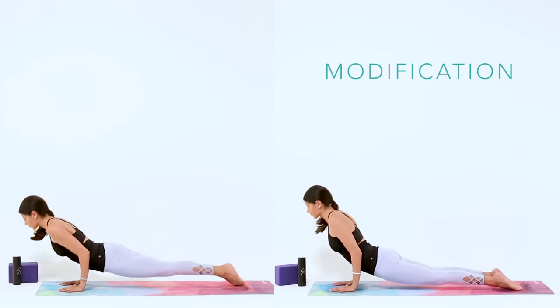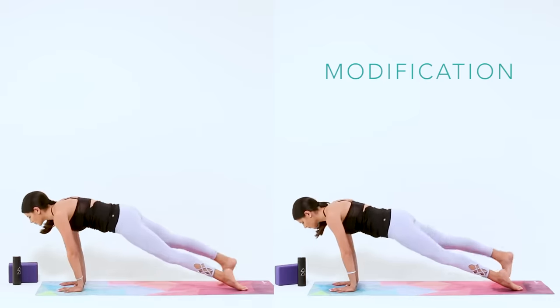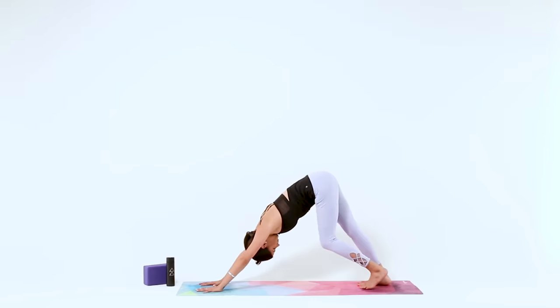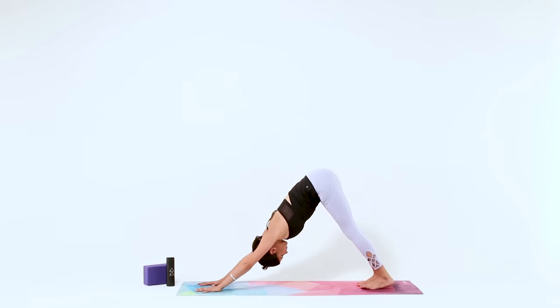As you inhale, find Upward Facing Dog, lift up through your chest as you sink down into your hips, but keep your knees lifting off the mat for strong legs. Then send it back to Downward Facing Dog — curl your toes under, reach your hips high and back as you press your chest towards your thighs. Remember that you can modify or even skip that Vinyasa throughout the rest of today's practice, whatever serves you best today.